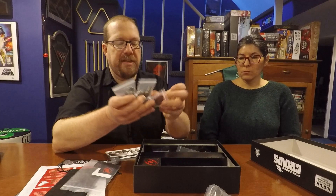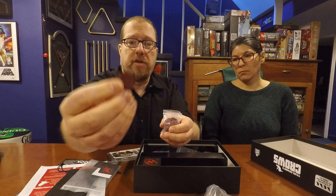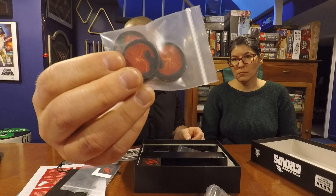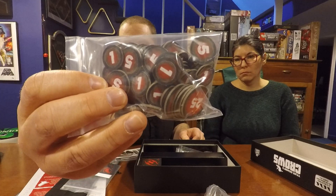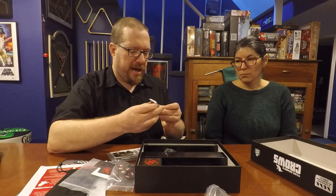For the collector's edition, instead of cardboard punch-out coins, you get nice metal coins — and I love metal coins. They come in three different denominations and are amazing. This is another reason to get the collector's edition if you're interested. It also comes with a metal first player marker and some punch-out tokens for various things.